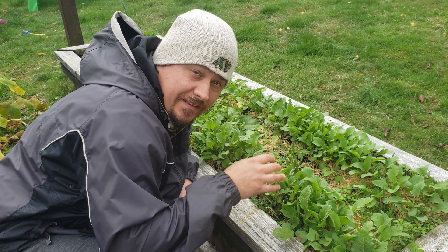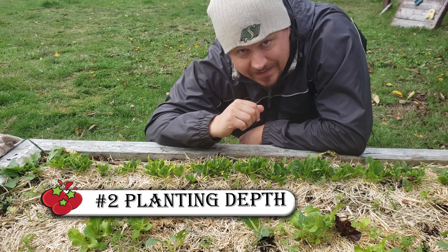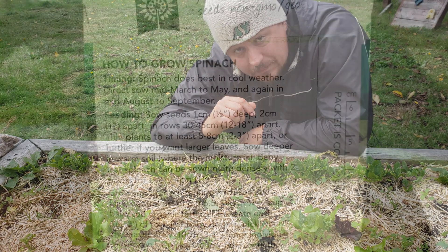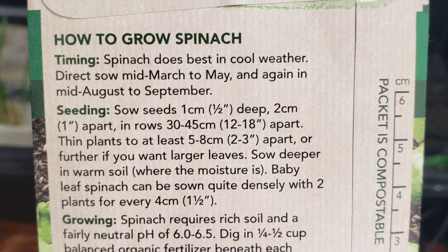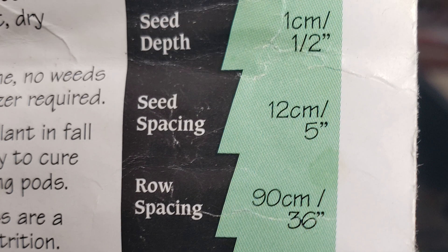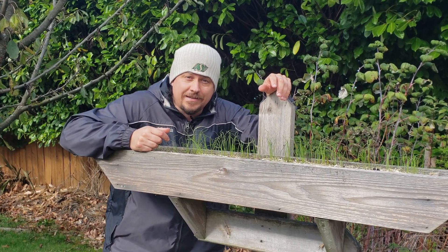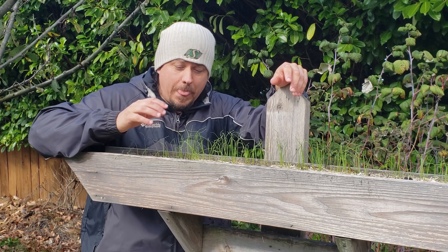The second mistake that we can often make with our seeds is planting depth. Not all seeds like to be planted at the same depth and some seeds might even perish if planted too deep. Seed packets almost always give the planting depth instructions right on the back of the package. And if you can't find it, make sure to check online for the suggested planting depths before sowing your seeds. Trust me, it's worth the extra 10 seconds of preparation.